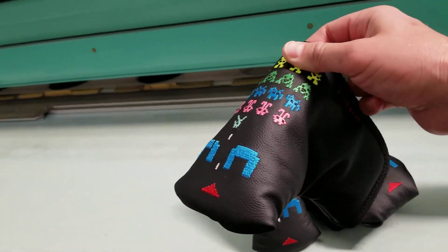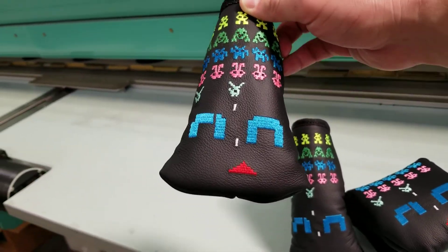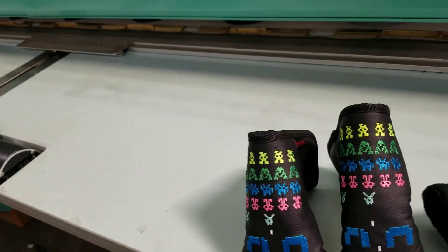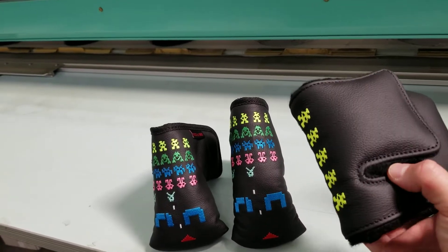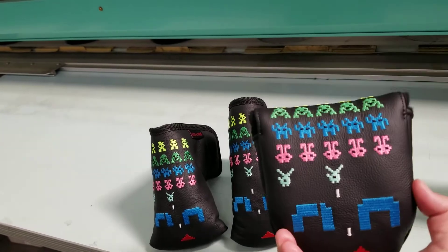Then we have the mid-mallet putter cover, similar in shape to the standard, but it's going to accommodate your Golo's or your Rossi 2's and similar half-moon-shaped putters. Then we have a mallet putter cover that's going to fit your right-handed mallets. It will accommodate center or heel shafted, as there is some wiggle room with how this flap closes, but it does need to be right-handed.